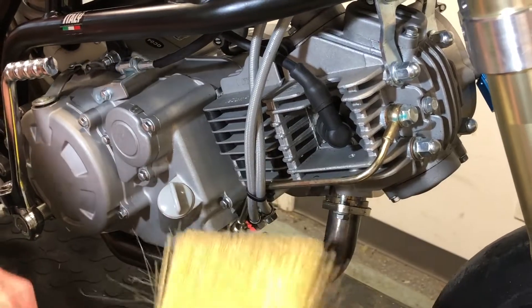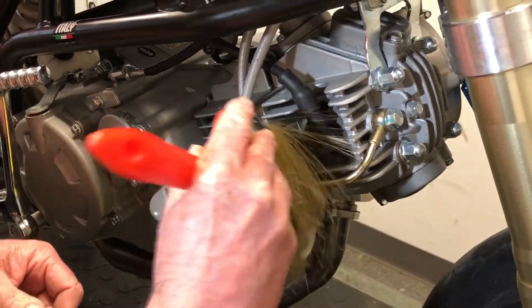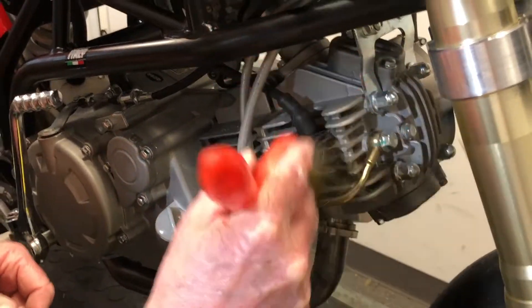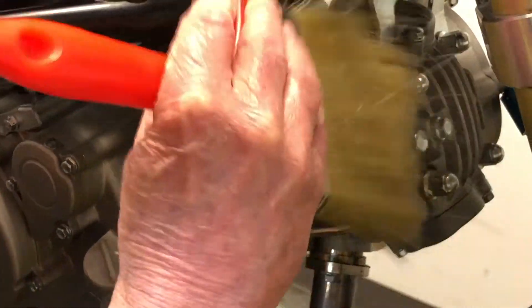I've got my 4-inch brush here, but any nice soft brush will do. Just want to get in here a bit and give it a good clean before you start taking things off, because you don't want stuff going down your spark plug hole or underneath your valve inspection covers.